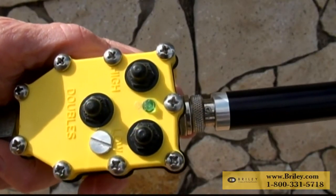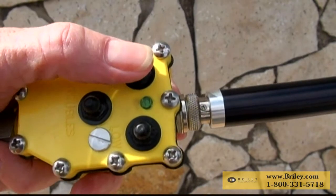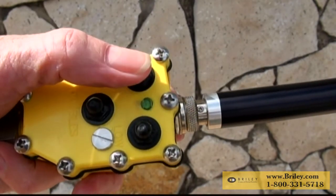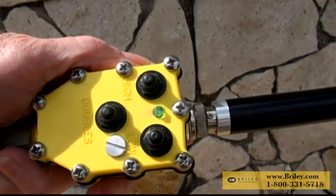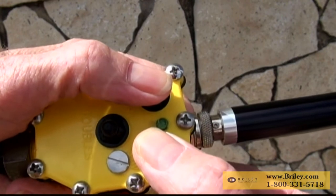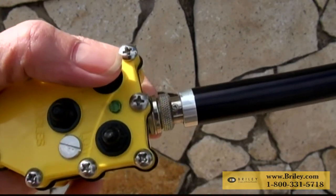If for some reason the referee wants to manually release a target while the wand is in the voice release mode, he can do so by merely pushing the same button a second time. Simply hold down the high and low house buttons at the same time for five seconds and you have converted it to manual.